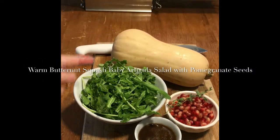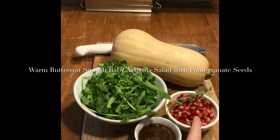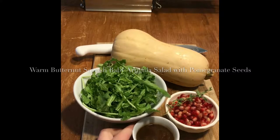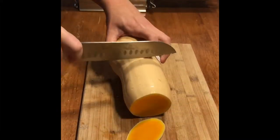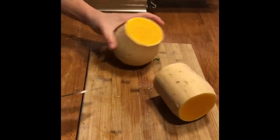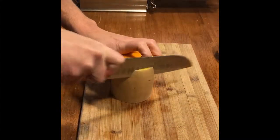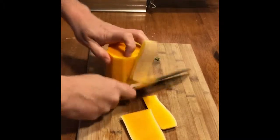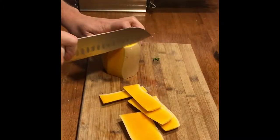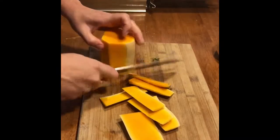Today in the GoSun kitchen, we welcome fall with a warm butternut squash and baby arugula salad with pomegranate seeds. Got all those fantastic fall ingredients — butternut squash. My wife's pregnant, so I'm trying to sneak orange foods into her. We had a lot of Cheetos this weekend. Doctor said that didn't count, so I'm making this salad in the hopes that she'll eat it. If not, I like it, so I'll eat it.